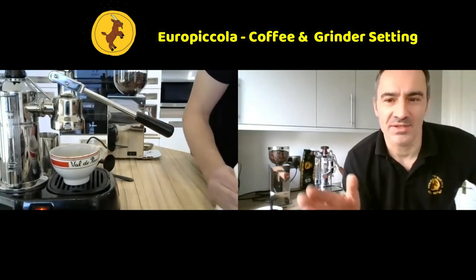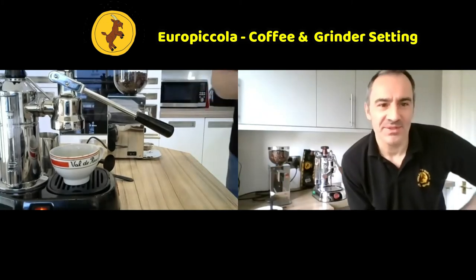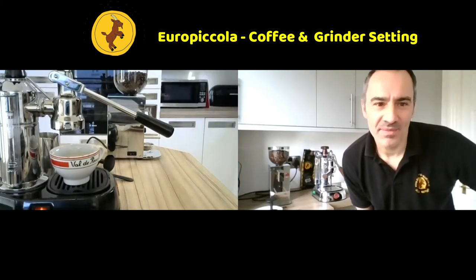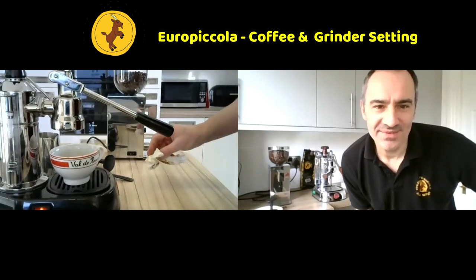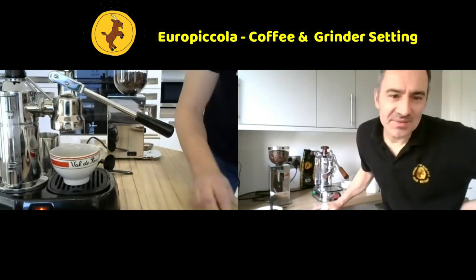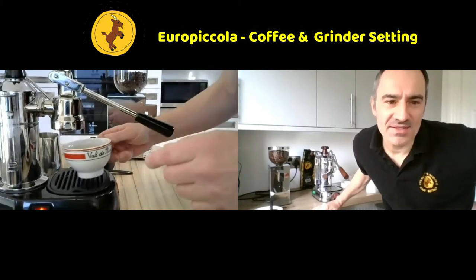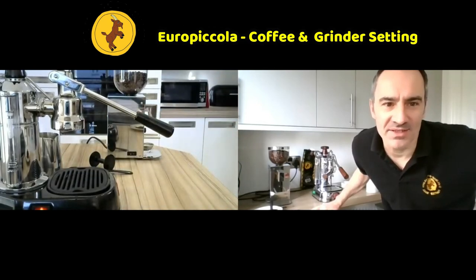Don't worry - this first time use is the bit that you don't see, the setting-up process. This is so important for people to understand because this would have happened and you'd have gone 'that's not great' with no idea how to correct it. This is the kind of thing that will really help you understand how to get the best out of the machine.